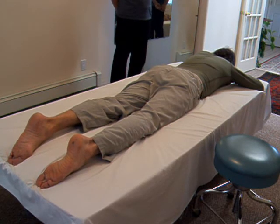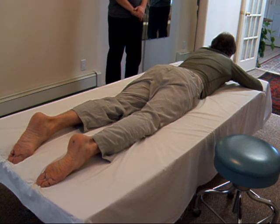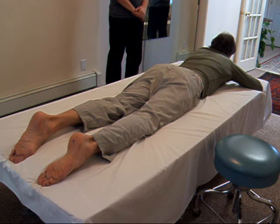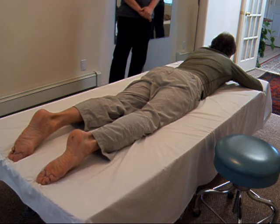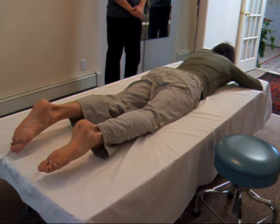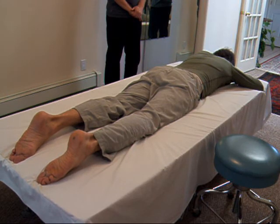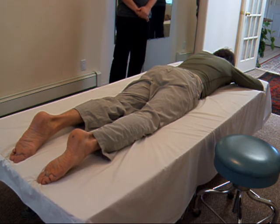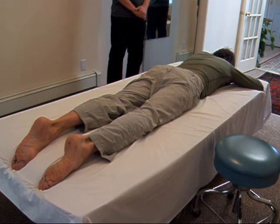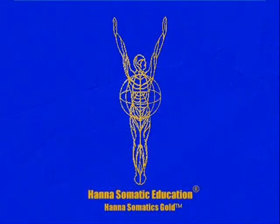Let's do two more and then we'll rest. Starting with the head, your butt, make the connection, let the butt come down, feel the pubic bone come down, straight legs. Head comes down, legs come down. Forehead presses, pubic bone presses, knees press, feet press. Hold that as long as you like until you get a satisfactory connection, and then relax. Thank you.